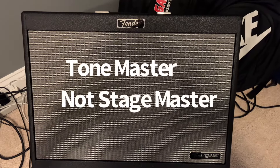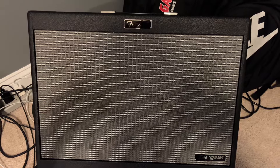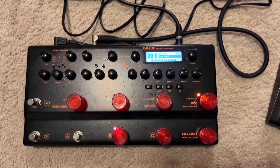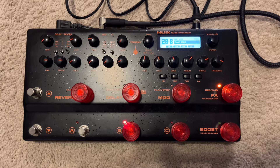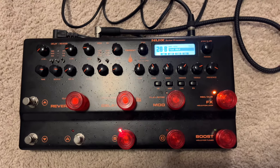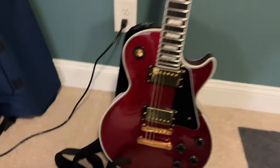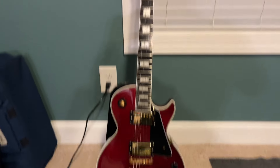Here is the Stage Master by Fender — this is the 12 inch model. I'm going to play a couple of sound examples using this new X-Trident. I have it dialed up to a 5150 amp, and I have a Line 6 wireless, so I'm going to plug in this Grassroots Les Paul.